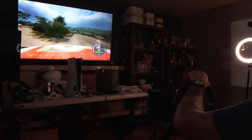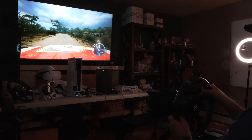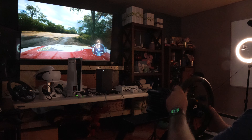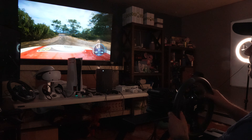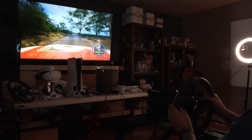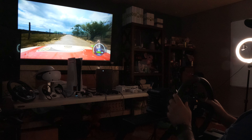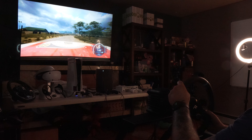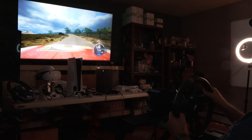Maybe I'll invest in a couple more rims for different types of racing. This R330 is basically my go-to for rally racing — that's my favorite genre. I do rally the most, and Fanatec even has a full-on replica rally rim that I badly want. So yeah, I think I'm done with Cammus.